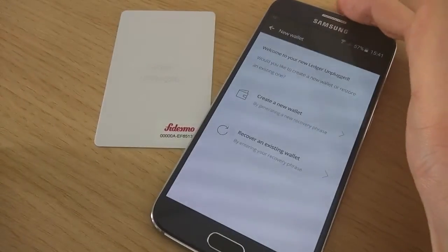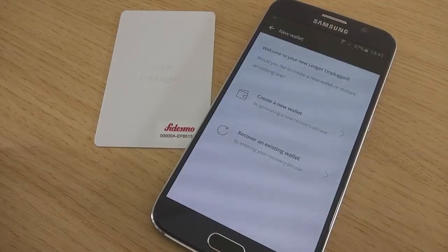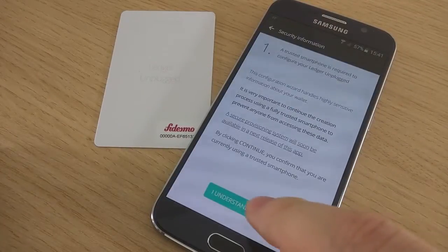Then tap just once your Ledger Unplugged, and you have the choice between Create a New Wallet and Recover an Existing One. We are going to create a new one.